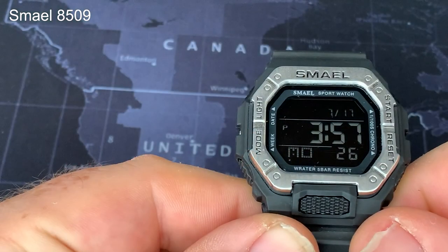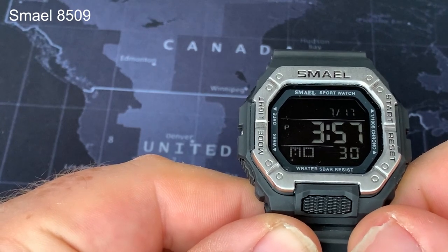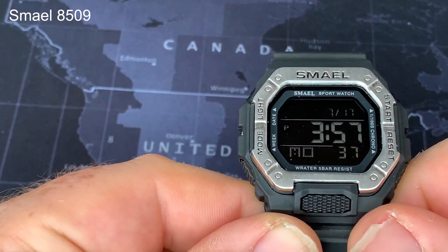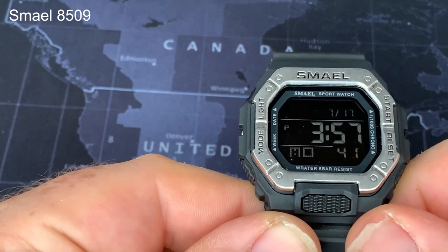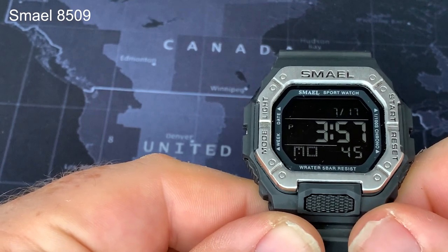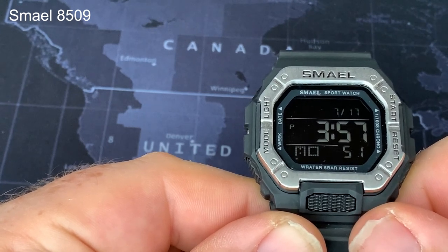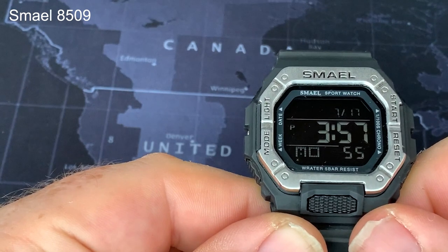Let's go through the things I don't like about this watch first. The first one — I feel a bit silly saying this — I don't like the brand name. I can't quite get my head around whether it's Smale or Smale. My wife calls it Smeagol, which is funny but inaccurate. I always struggle with names of watches I can't pronounce — Raduni is the other one that does my head in — so I'm not overly impressed with the name.